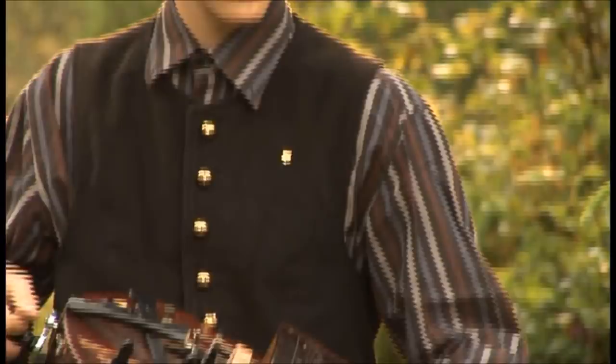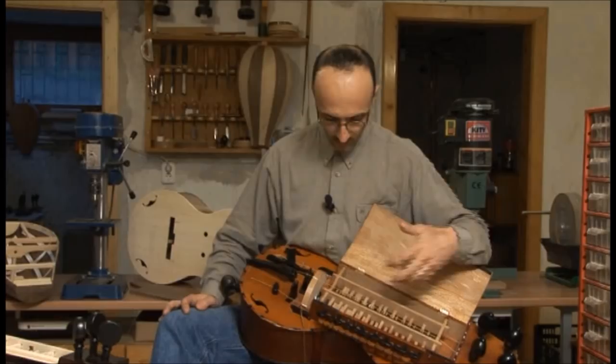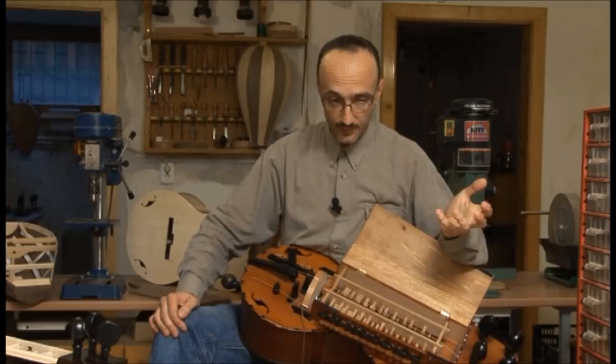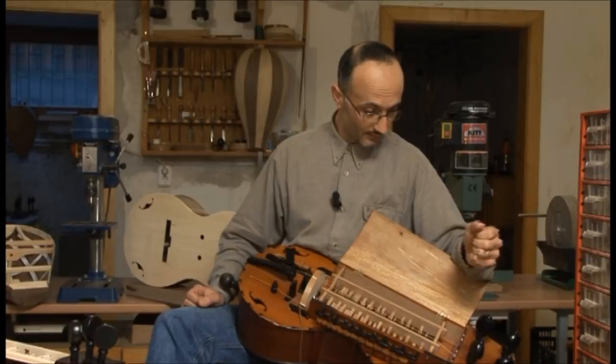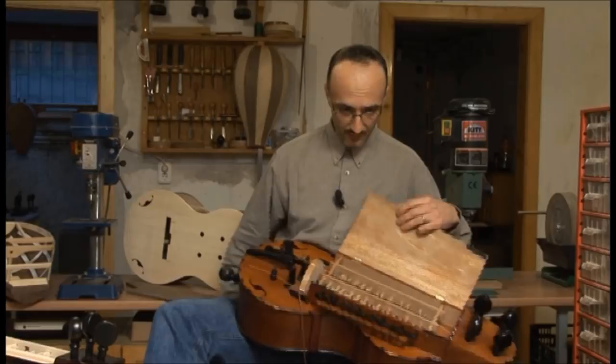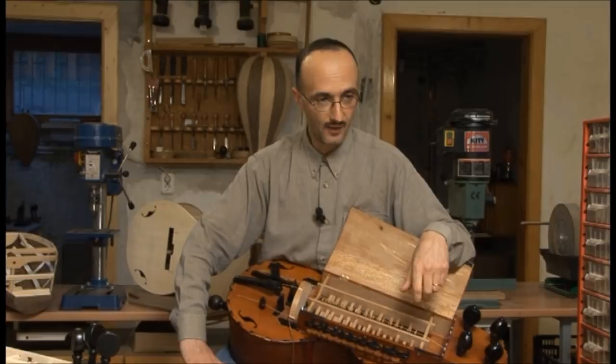A tekerő húrjai bélből készülnek. Régen egyébként a hegedűket is bélhúrral szerelték föl, de ezeknél, az úgynevezett historikus hangszereknél vagy népi hangszereknél megmaradtak ezek a bélhúrok. Régen a készítők, meg még a muzsikusok is maguk megsodorták birkabélből. Mi már profi húrokat használunk – én például Németországból rendelem ezeket a speciális bélhúrokat.